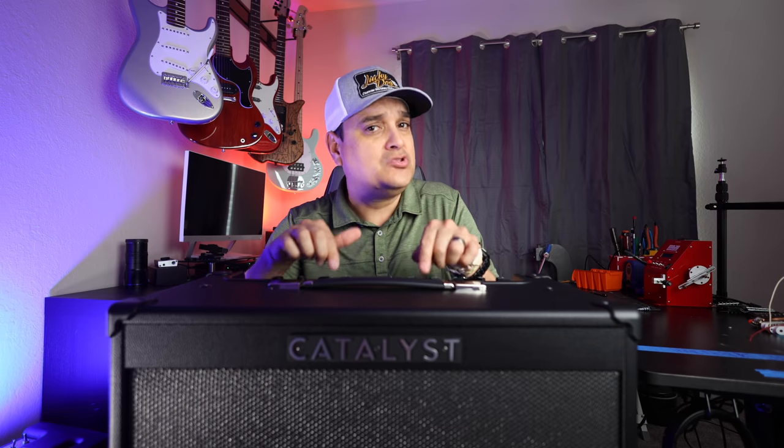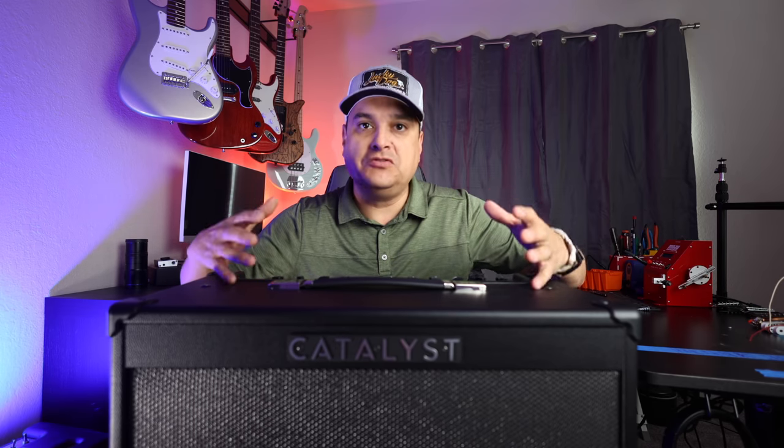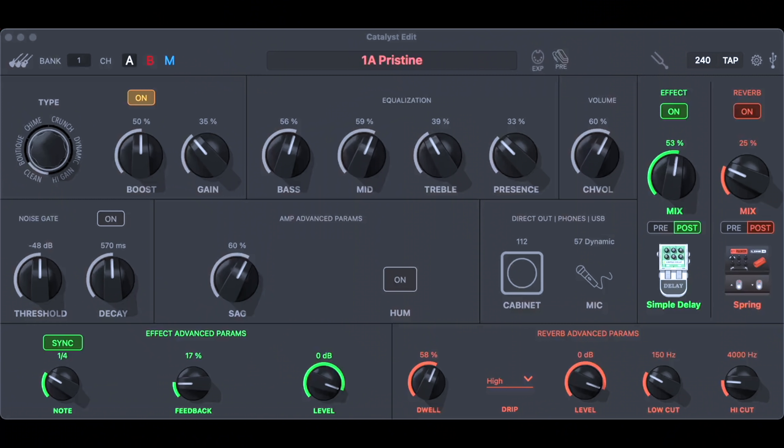When you play this thing through the single 12 in this cabinet it is unbelievably loud and it sounds great. In my environment, everything you've been hearing so far is actually USB out to the computer — I find that gives me the nicest DI sound. Before we get into the why's and how's and why I think you should buy this amp, let me show you the computer editor and what you can do with the controls when you're recording direct out.